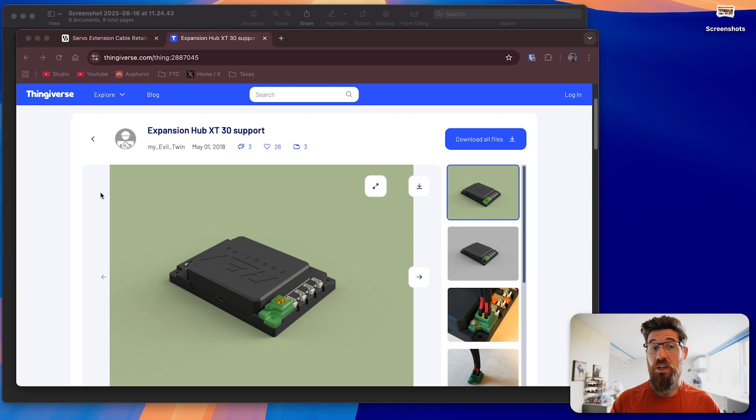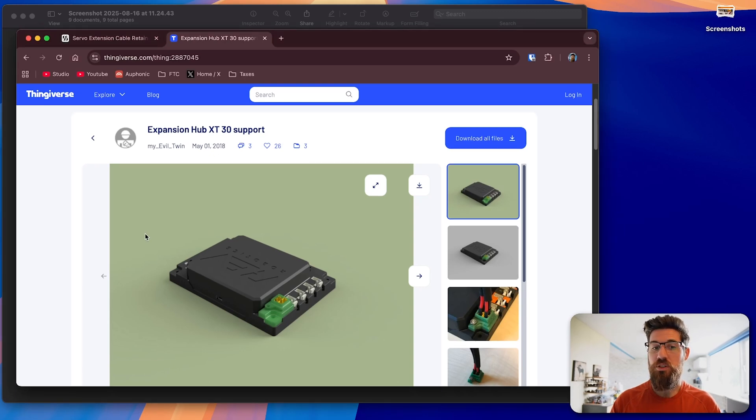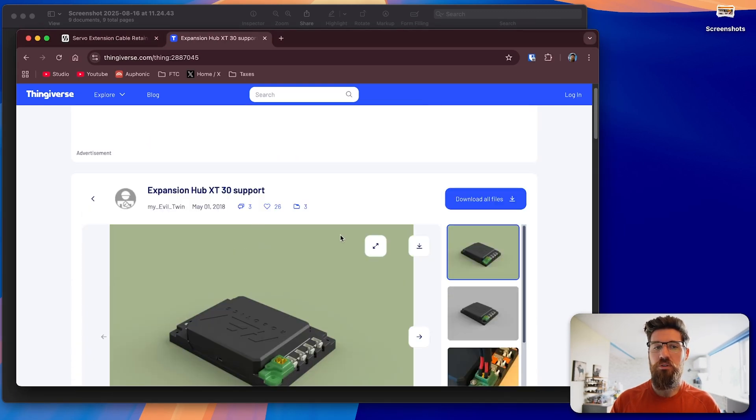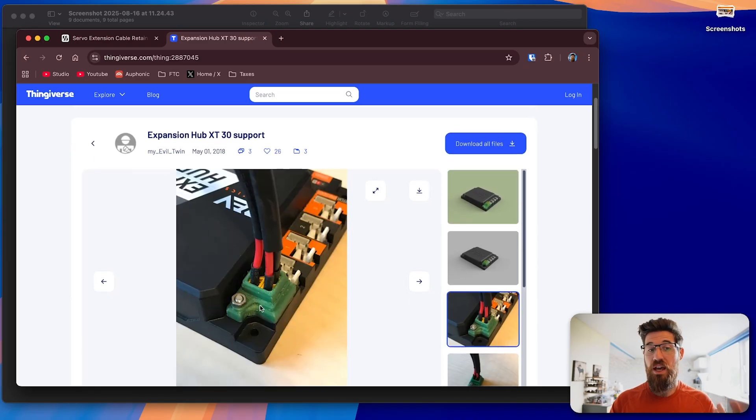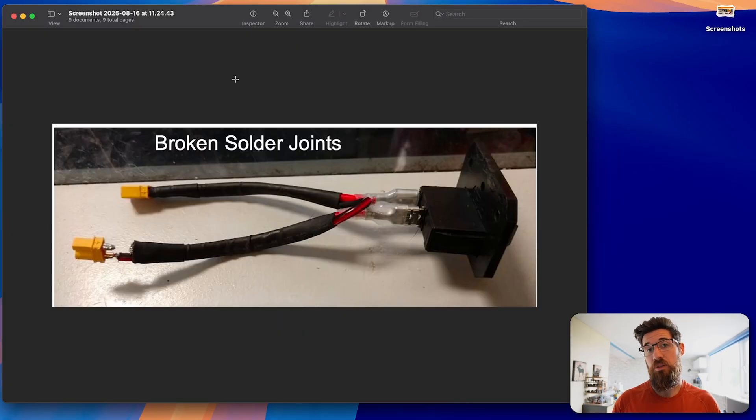Another way of reducing that pressure is using an Expansion Hub XT-30 support — a 3D model from user MyEvilTwin. You can add it in to give yourself a little bit of support on that XT-30 connector. I'd even go further and suggest you take a zip tie and zap strap this section right here so that you end up without cable strain — constraining the cable nice and close to the joint without adding strain. I'll have a link to that in the description below.